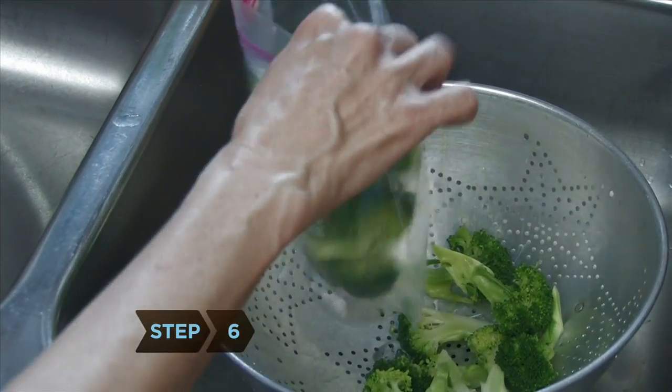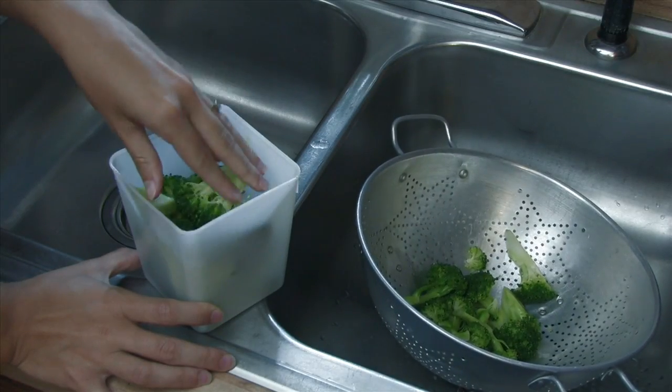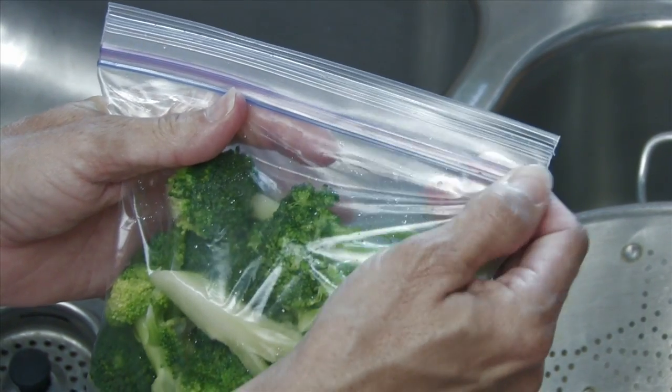Step 6. Put your drained vegetables in a tightly packed freezer bag or container. With solid containers, leave 1/2 inch of clearance at the top. For freezer bags, remove excess air before sealing.